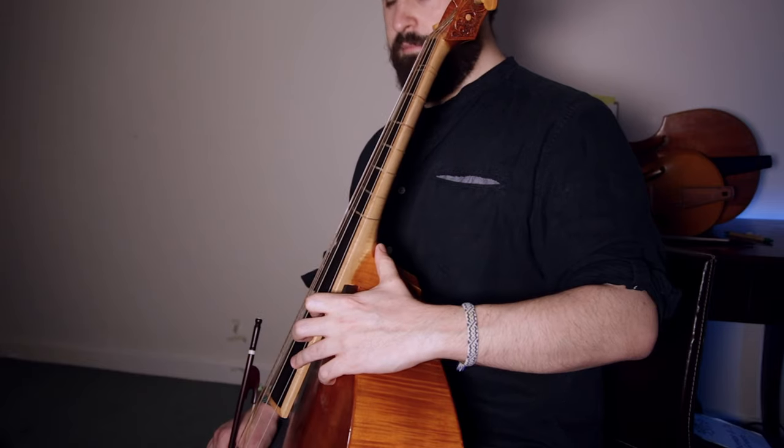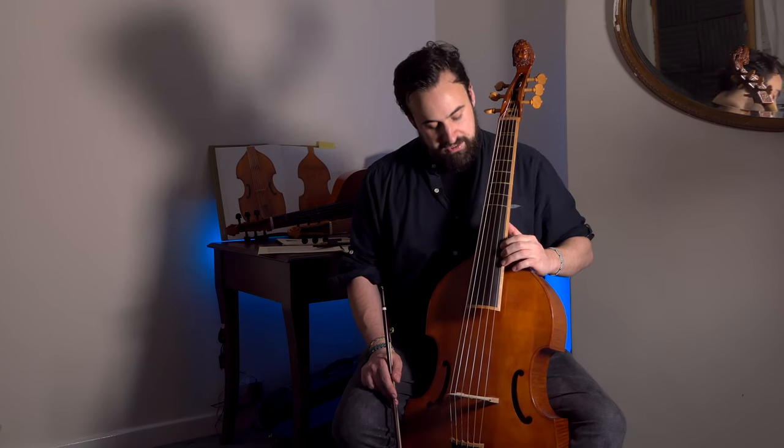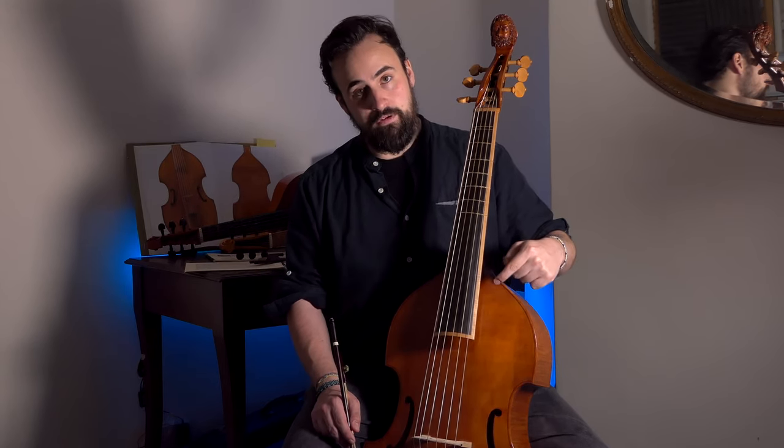Some people like to leave their thumb behind the neck even in high positions; others like to bring their thumb with them — as you come up to positions beyond roughly the octave D, the thumb can come up and provide support to the fingers, which is quite a cellistic technique. As far as I'm aware there are no descriptions of where the thumb should be in very high positions, so I say do what's comfortable. Interestingly, Simpson recommends adding an eighth fret at the point of the octave of each string — between the seventh fret and the bridge — and I'm going to add one now just as an example.